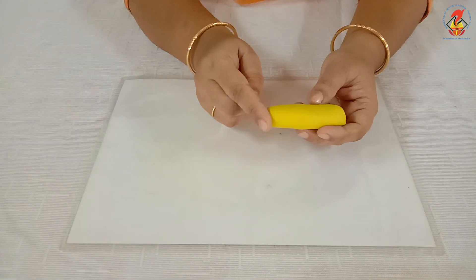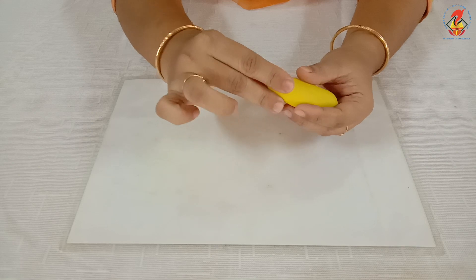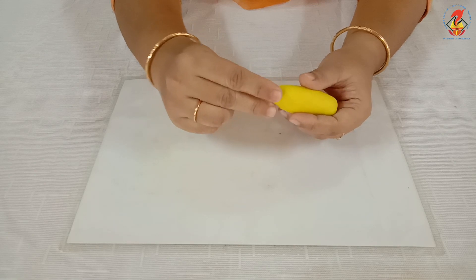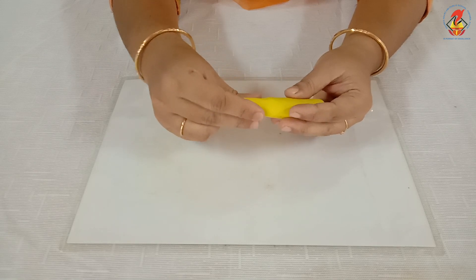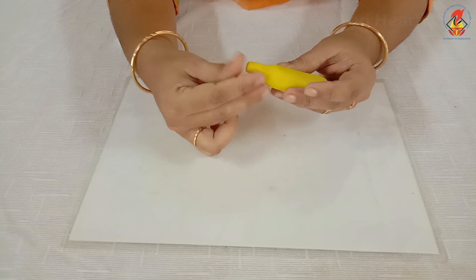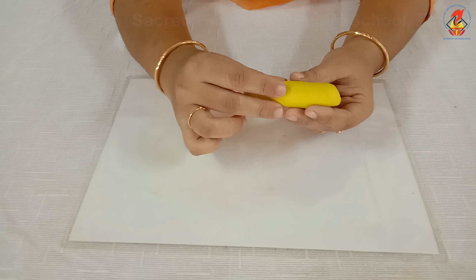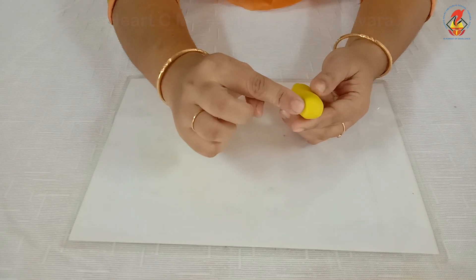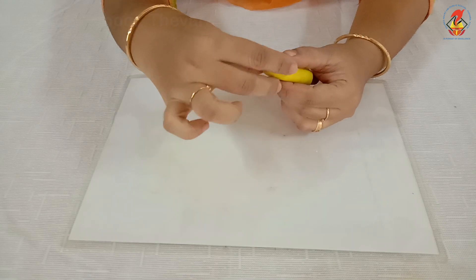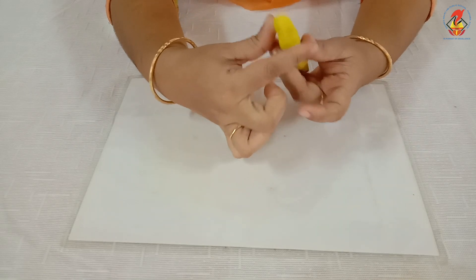Now, at one end, press and shape it to get the bottom side of the banana. Then, press slightly just before the topmost portion. Then, shape the remaining portion like this.